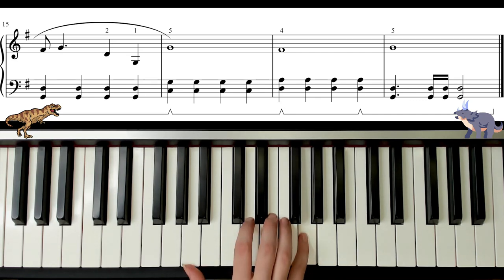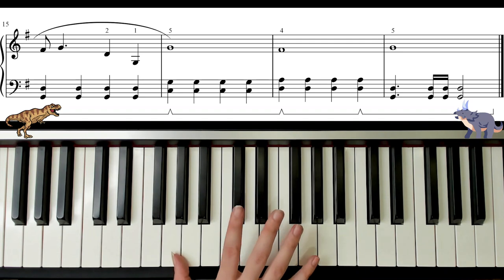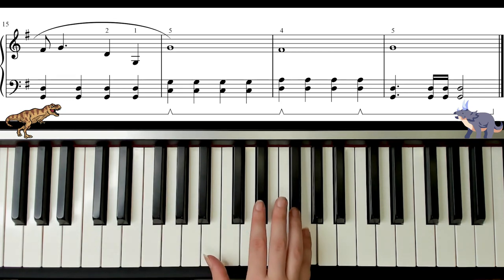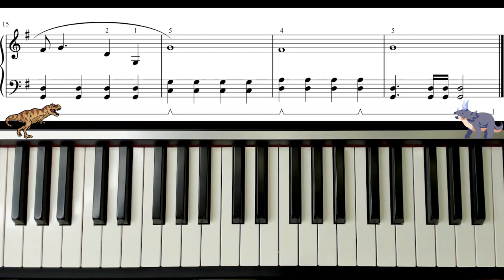Here it is — low G again. And we're doing what we call an octave, so we're going from G to G: eight notes apart, same note but higher. Two, three, four — F sharp — two, three, four. Just like that.